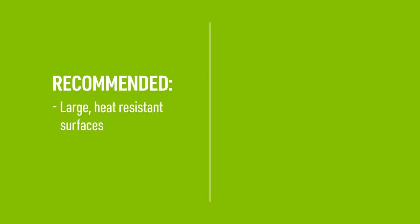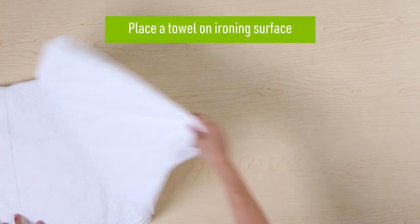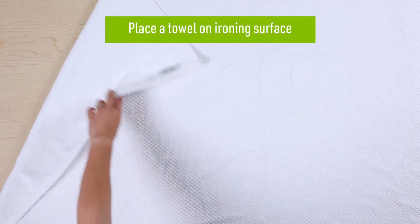Use a large heat resistant stable surface such as a wooden table when you iron on the transfer. We do not recommend using an ironing board, glass table, or concrete surface since they may not have the right heat resistance. We do recommend placing a towel on your ironing surface before laying your shirt on top of it. Make sure to smooth out any wrinkles on your fabric.